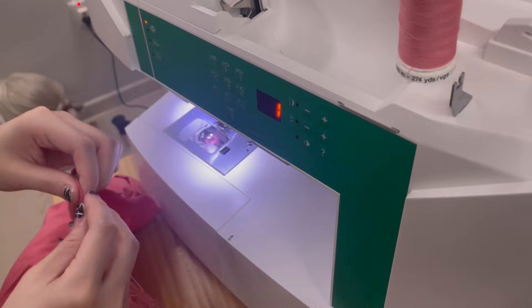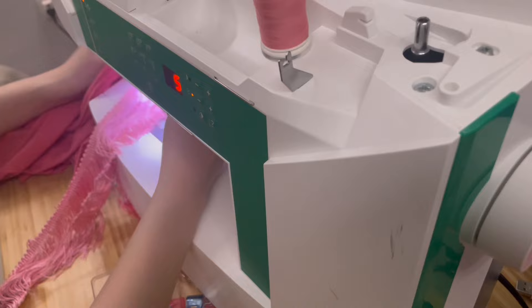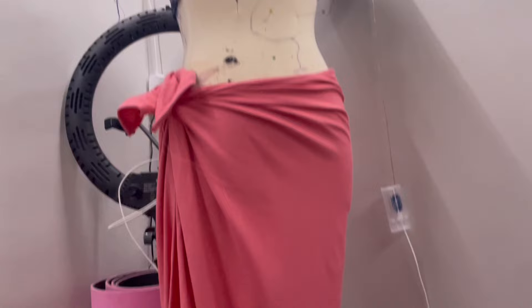I found the little tassels at Spotlight and I was really lucky for that. I didn't take much progress footage for the skirt because it's really just a huge square piece of pink fabric and the tassels. And this is how it looks like before the painting.